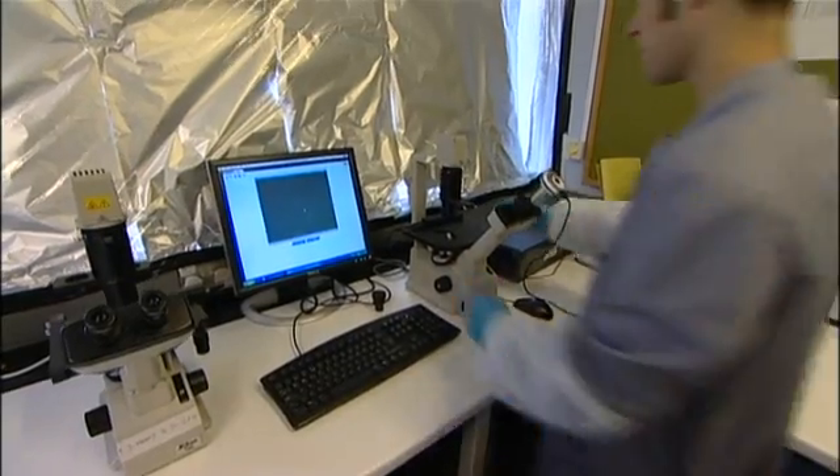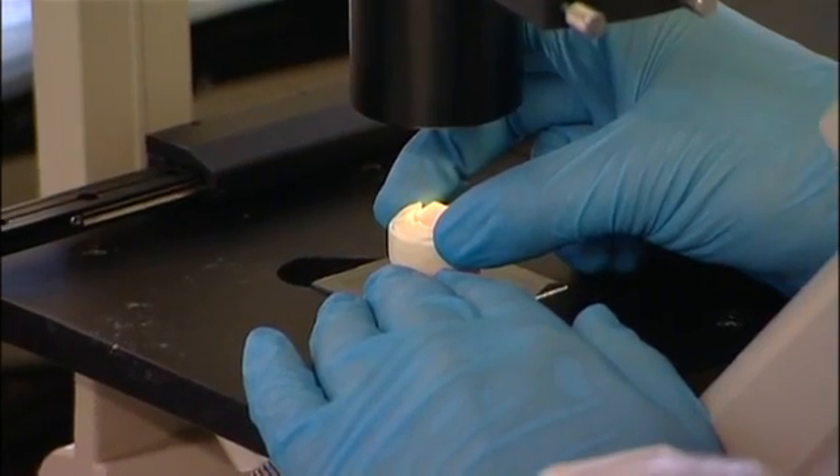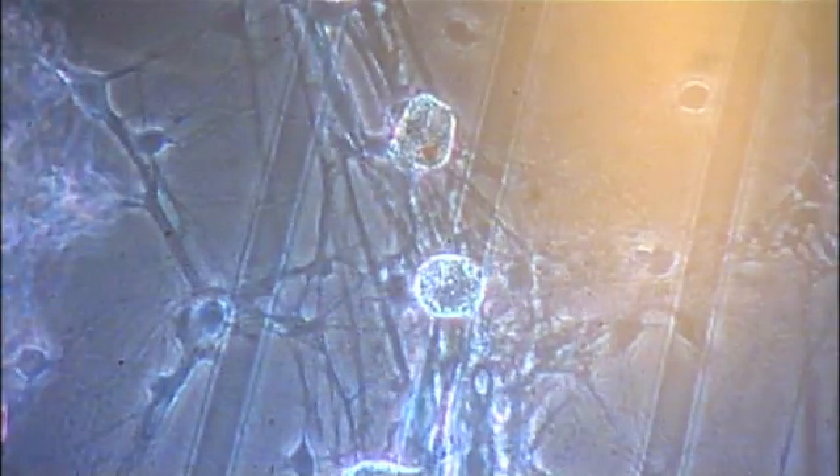This is really exciting because we can put the robot into different situations and see how the memories that the robot has actually appear in the brain. We can see the neurons firing and making connections between each other.